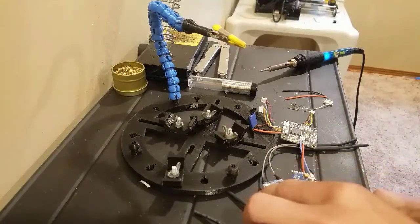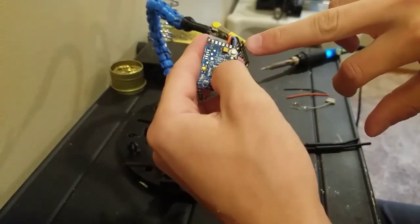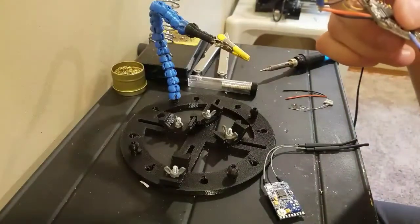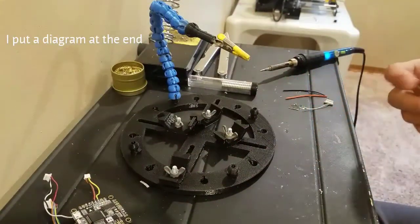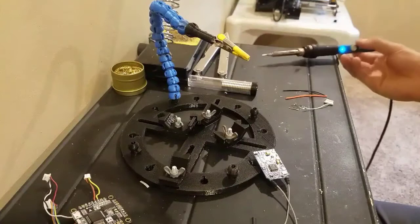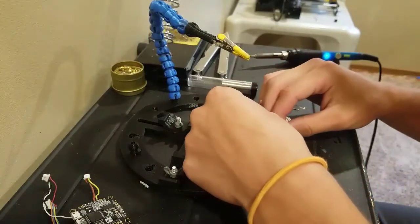On this receiver we have our negative — this one I've already done, it's got negative and signal — and then on the other side here we have our positive wire. I'll try to see if I can flash a photo up there, or leave a link in the description on how to get to that photo. From there it's really simple: you just have to take your positive, negative, and signal wires and put them on here where they go.